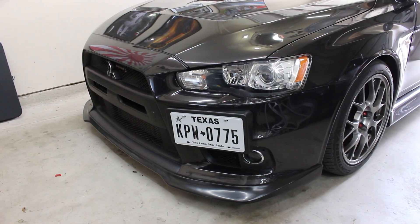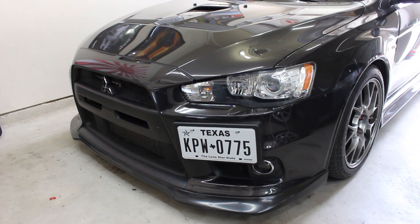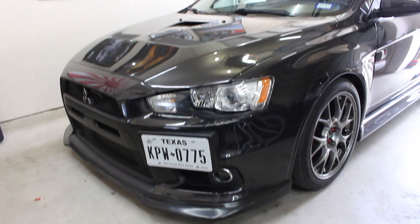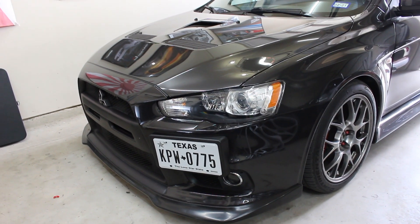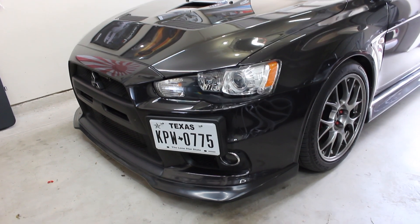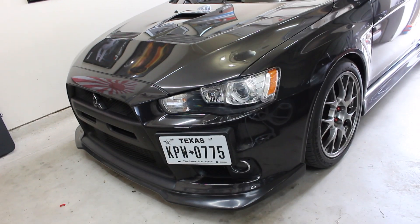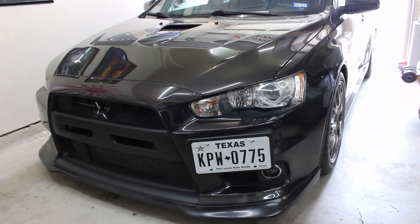I thought I'd show you the OEM headlights before I pulled the front bumper off. These are the OEM headlights on a 2013 Evo 10. I actually really like the OEM headlights, I just like the VLAN ones — the Audi style ones are just more aggressive. The funny part is I feel like every Evo 10 owner buys the VLAN headlights. It's either OEM headlights, the VLAN headlights, or one other different set.